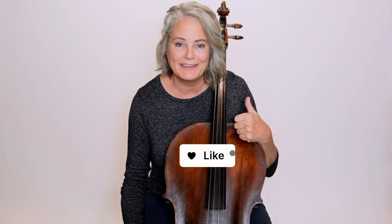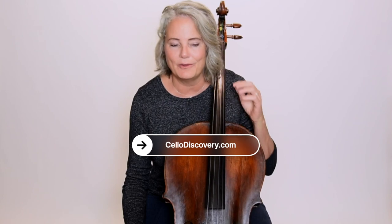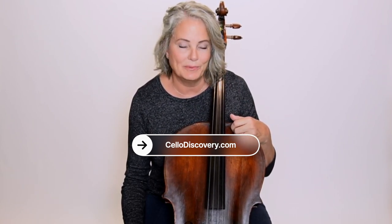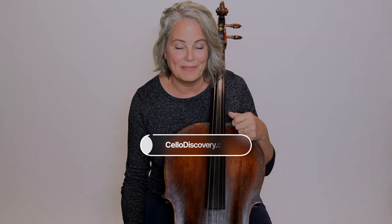I hope this tip was helpful to you. Please give it a thumbs up if you liked it. Subscribe to my channel below and go check out Cello Discovery if you are looking for a place that has a lot of great lessons, interactive music, a welcoming community — everything you need to learn how to play the cello. I'll see you next time. Thanks.